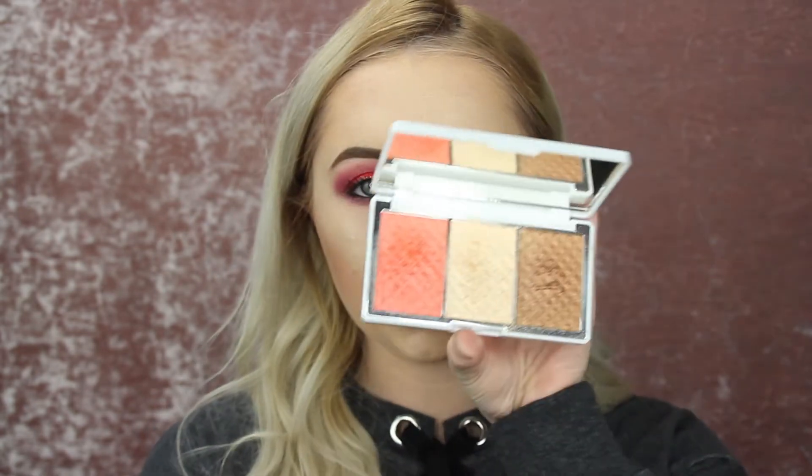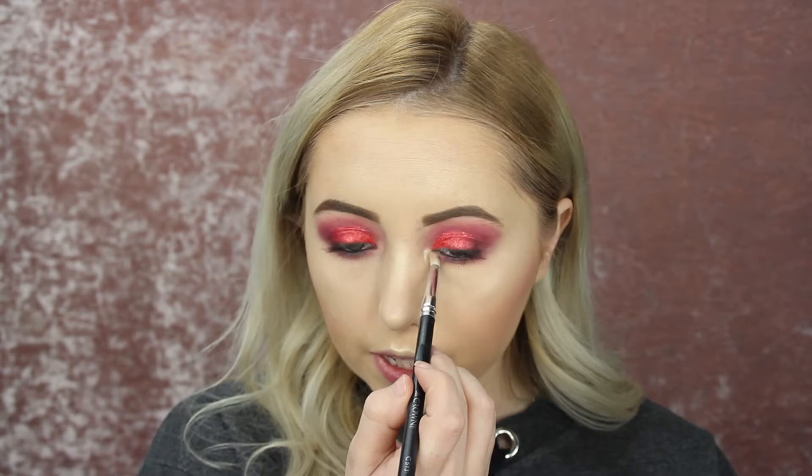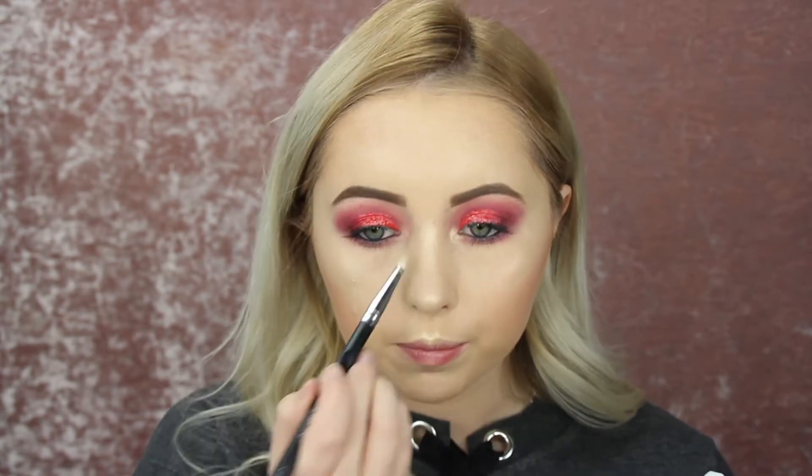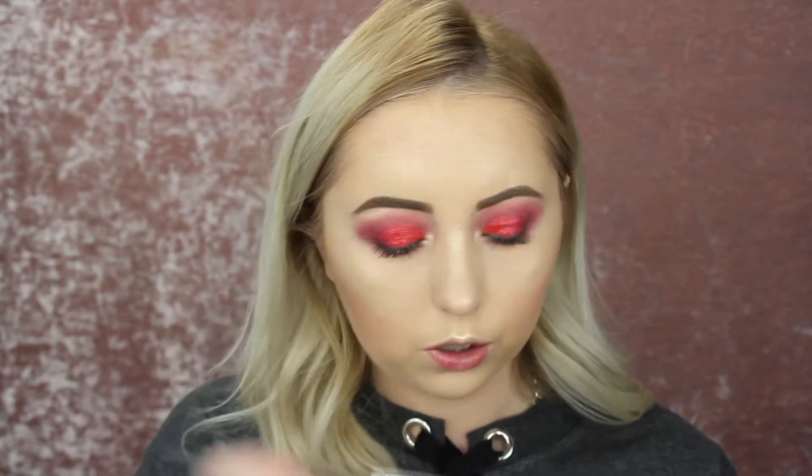Now I'm taking a pencil brush and dipping back into that highlighter color, placing it on the inner corner and the brow bone area. I always feel like it makes such a difference to your makeup look, especially that inner corner area.